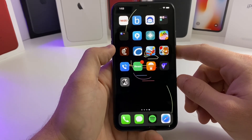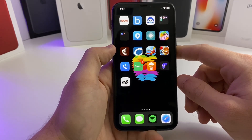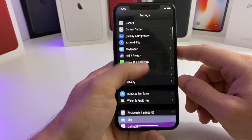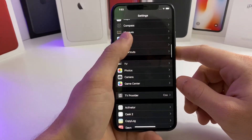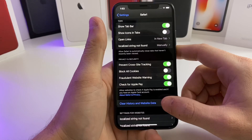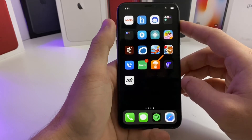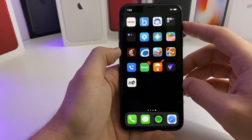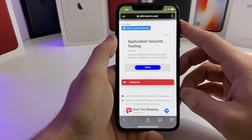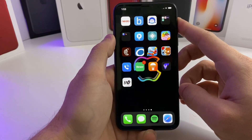Once you have it downloaded on your device, even if they revoke it, you can still go ahead and re-enable it. Just go over to Settings, go down to Safari, go ahead and clear the Safari history and data. Then go back over and put your device into airplane mode and it will allow you to open the application. Go ahead over to this website as fast as possible and download the IPA. Once you have the IPA on your device, you should be good to go.